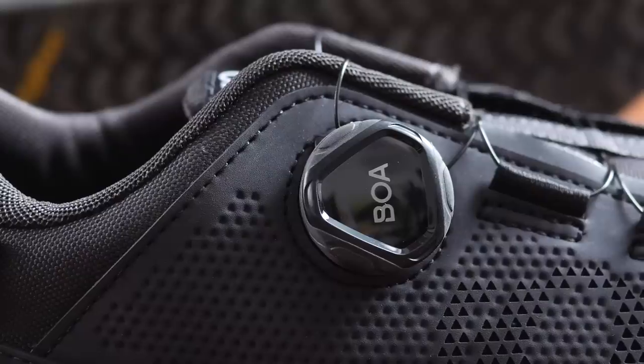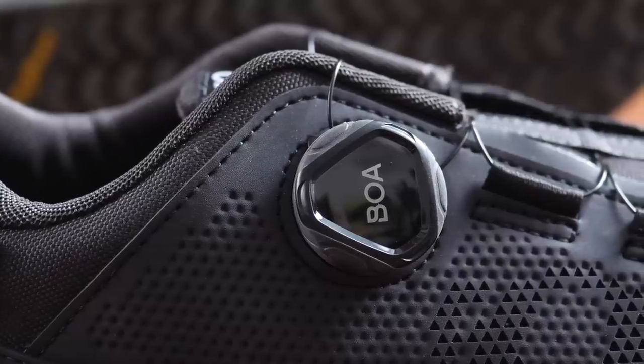It's got bow lacing, which I kind of have a love-hate relationship with — I'll get into that later in the video.